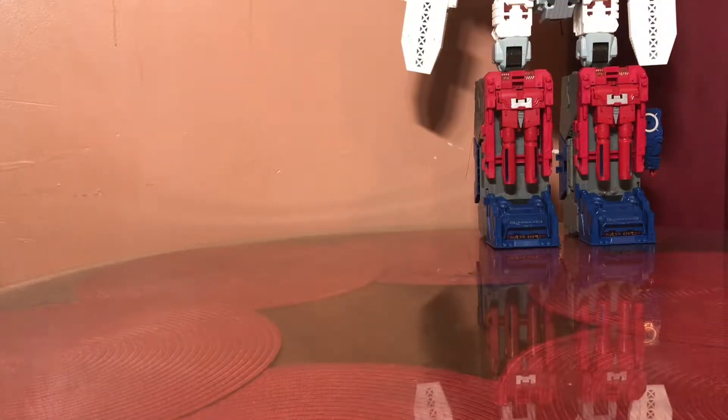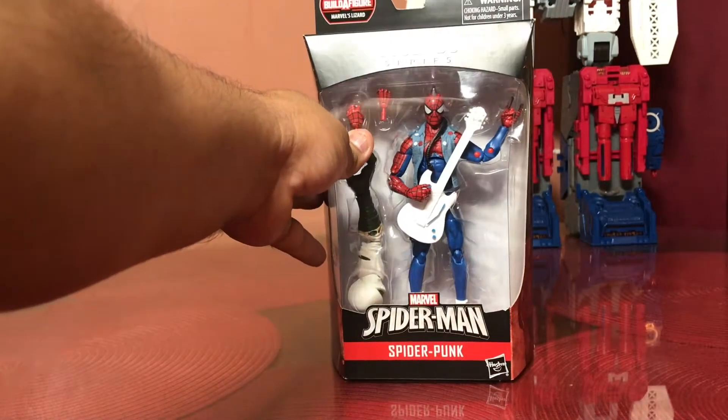How's it going fellow hunters and collectors, welcome once again to Toy Hunters of Rust. I am your host Dipni, and as always my arch nemesis the AC unit is always trying to thwart my plans to review my beautiful and amazing toys. Today we continue with that lizard wave review and as promised, I said I was going to talk about Spider-Punk.